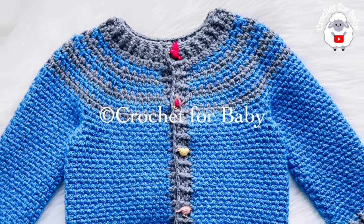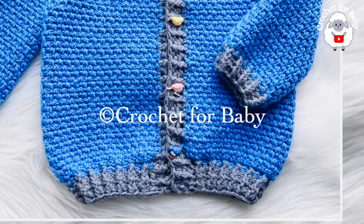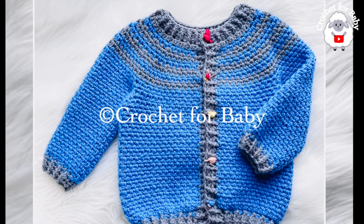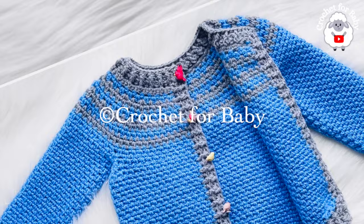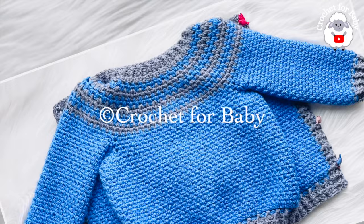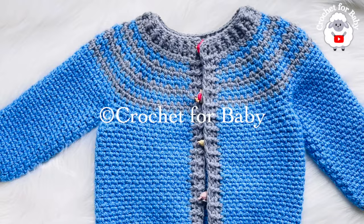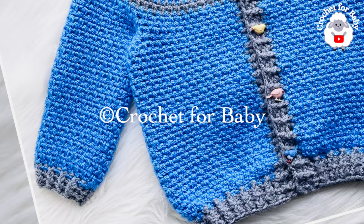Welcome to my channel. I hope you like and subscribe, and thank you so much for watching. In today's tutorial I'm going to show you how to crochet this little cardigan sweater coat or jacket for boys and girls between 18 and 24 months. The stitch I used is the moss stitch — it's super easy. In the information box below I'll leave some information on how you can make it smaller or bigger, and also the link to my Etsy shop if you prefer a written pattern.